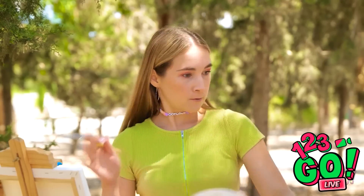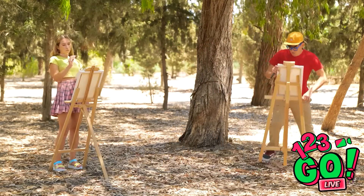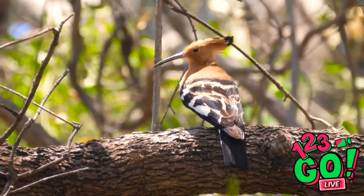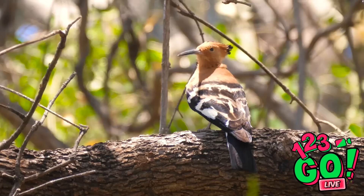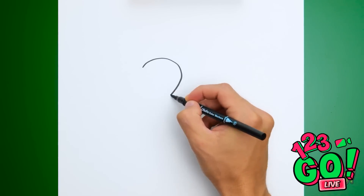Stop looking at mine! Whatever. Fine, I'll be over here then. What can I paint? Bingo! He's adorable! I wish David didn't see him. I saw it first! May the best bird painter win!